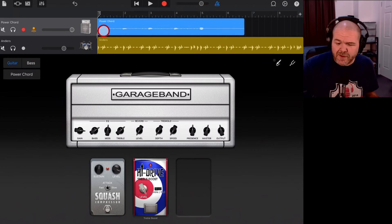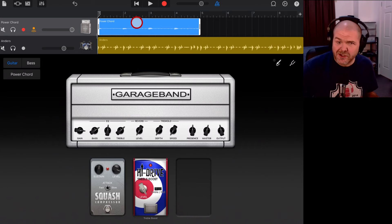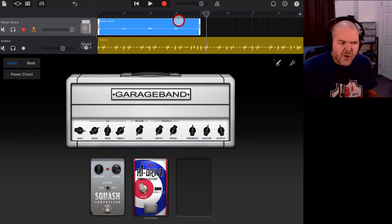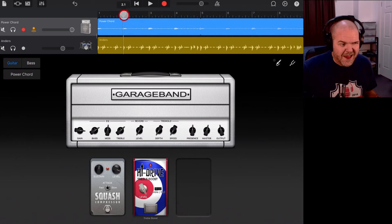We'll hit stop there. I probably should have given myself a little lead-in before I started playing, but it might be salvageable. We'll bring it back to those one, two, three, four bars. Let's play this back and see how in time Pete's guitar playing was. Not too bad! To test this as a loop, I did four bars. I can tap on the region, hit Settings, then hit the Looping button — and now it makes the sound repeat all the way through. Let's play it back and see whether it works as a loop.